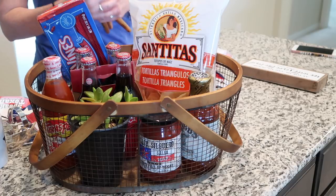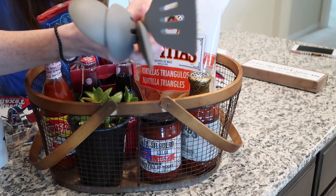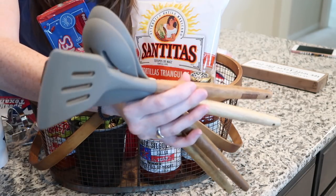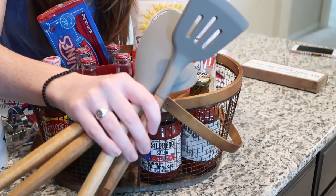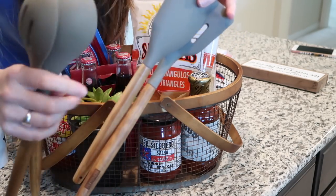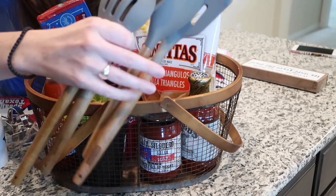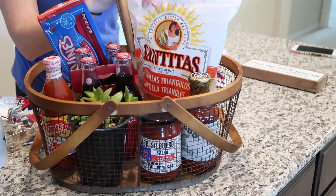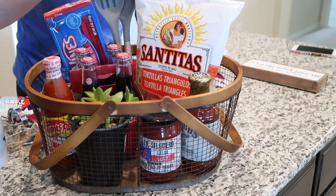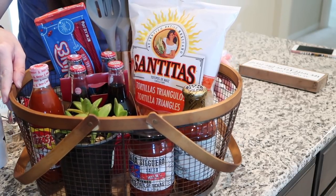Since they just moved here and are kind of re-establishing themselves, I got these — they're actually from Brandless, which is a company I've been really enjoying lately — they're four silicone kitchen tools: a spatula, two spoony things, and a slotted spoon. I'm going to stick them in the back. It's kind of a 'for your new home' type of thing.